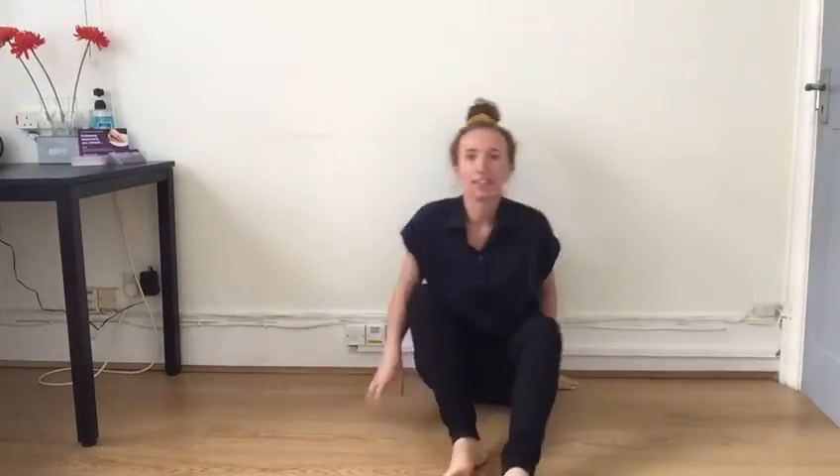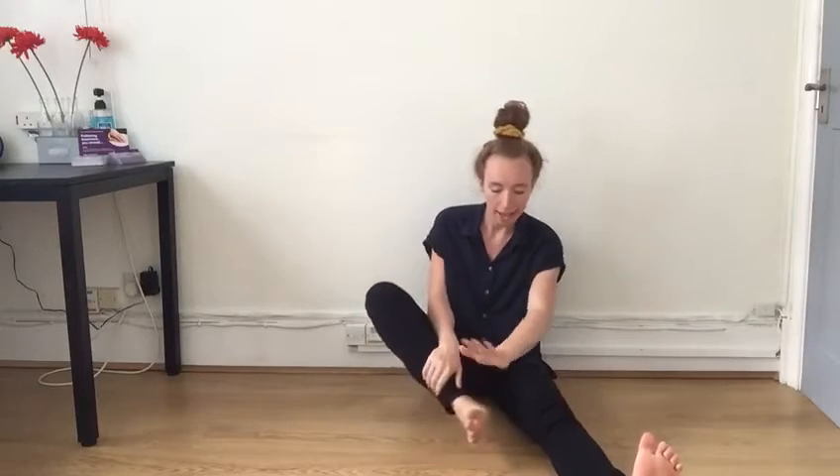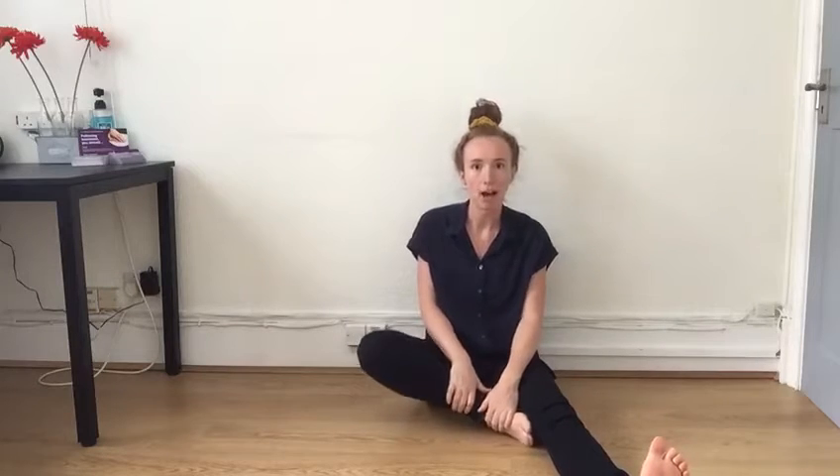We're going to start in sitting. You find yourself an even surface, stretch one leg out — that's the one we're going to work on. The other foot comes somehow on to the inside of that leg, or further up — doesn't really matter.